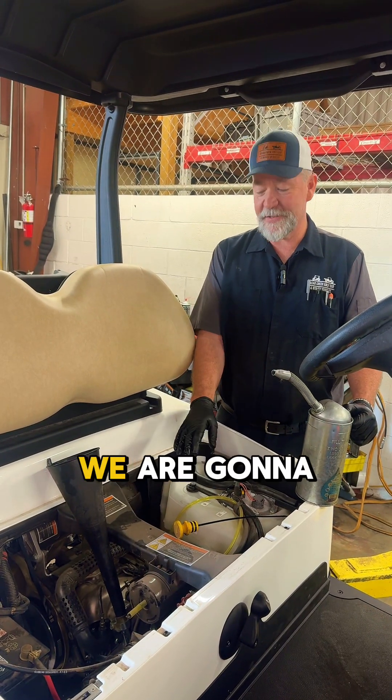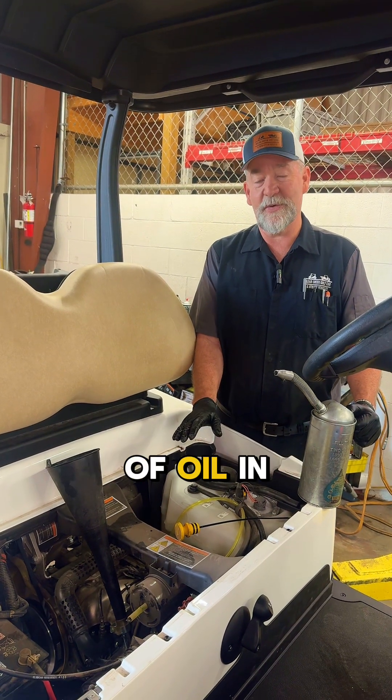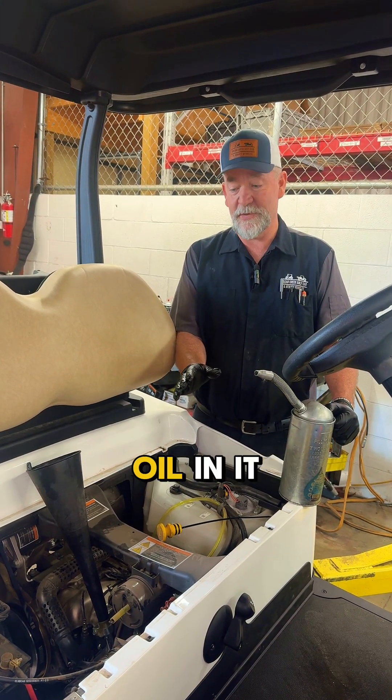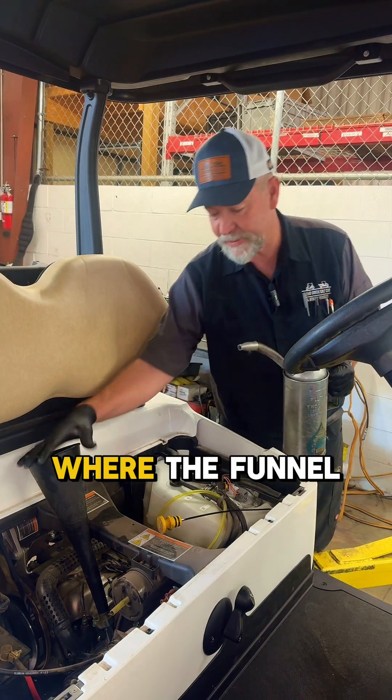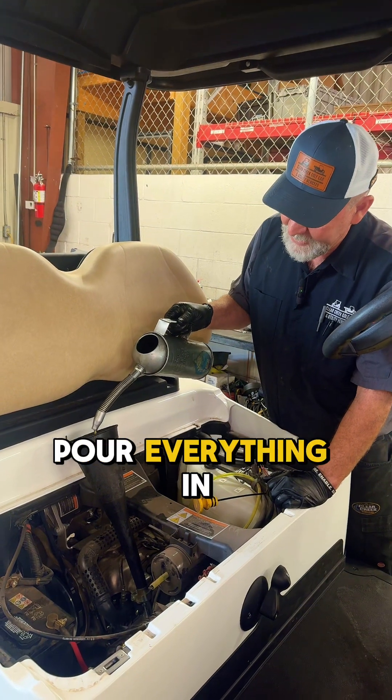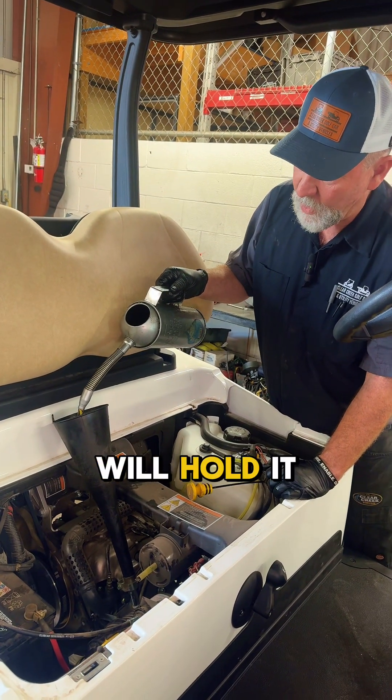On the Kohler engine, we are going to put 40.5 ounces of oil in it. On your EX1, your EasyGo, you're going to put 48 ounces of oil in it. And this is where the funnel that I told you about is going to come in very handy, because you can pour everything in there and it will hold it.